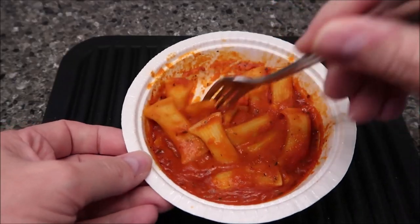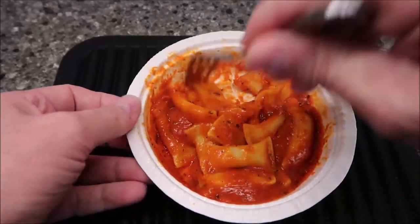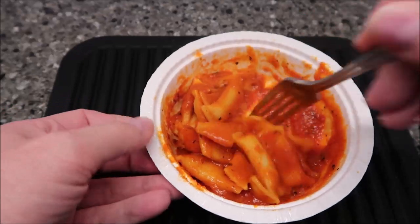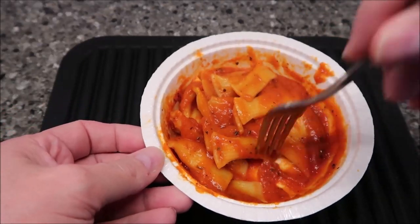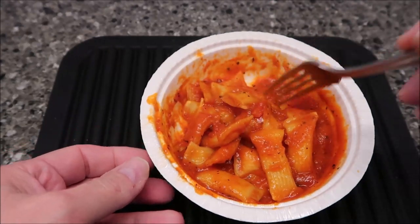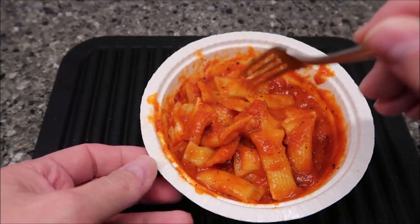Here it is out of the microwave. I haven't done the final stir, but it looks pretty good. The sauce was a little runnier when I stirred it after the two and a half minutes — that final minute thickened it up just a little bit. None of the pasta feels dried out, so that's good.